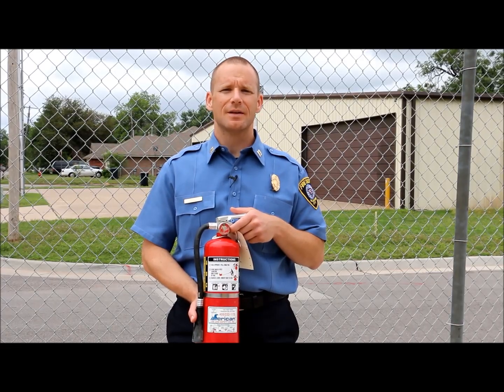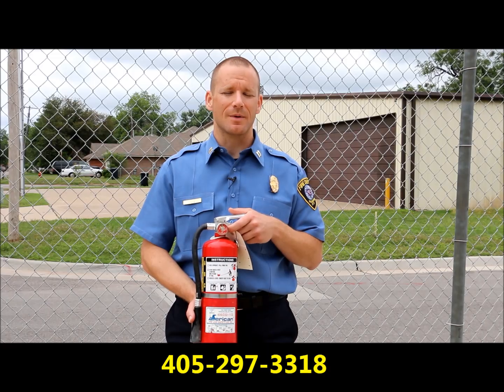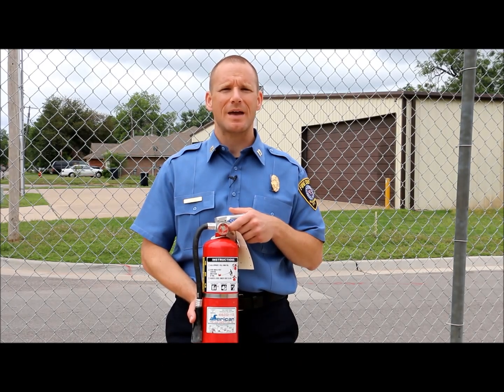We hope this short video has helped you gain the knowledge of how to properly use a fire extinguisher. If you're an Oklahoma City organization that would like further training on fire extinguisher use, you can call the Oklahoma City Fire Department at 405-297-3318 and we'd be happy to help you.